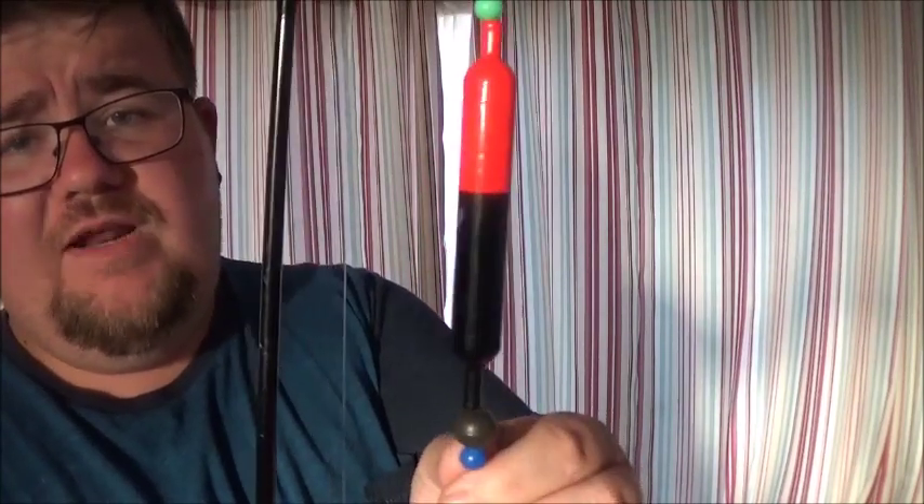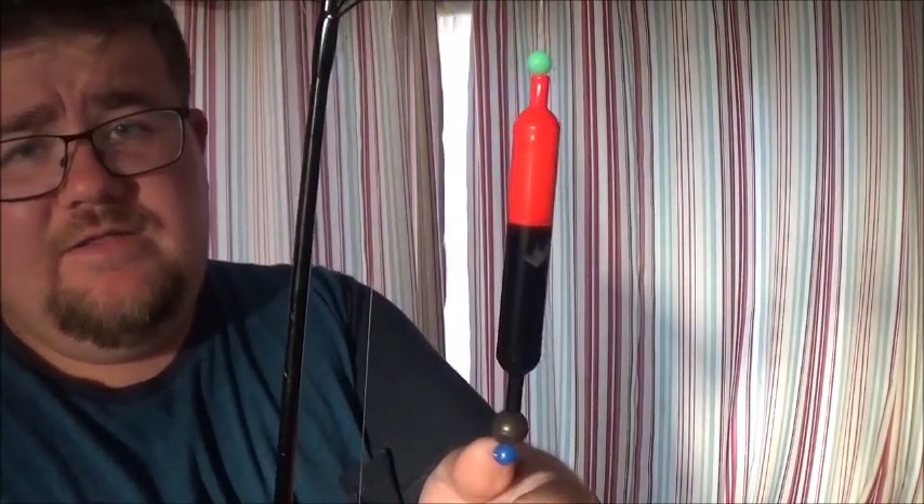And then there among all the messy knots is a barrel swivel, and that just acts as a stop as well so you can attach your hook length onto it. I will do a full list at the end so you know exactly what you're getting.